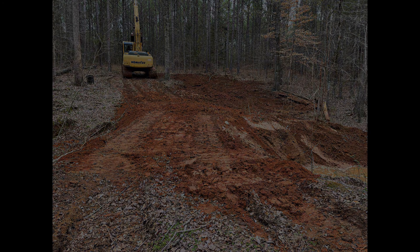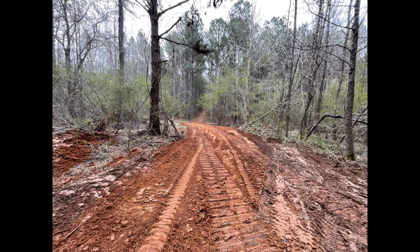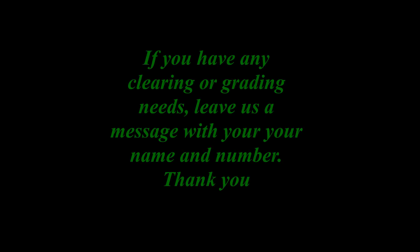Now that we've completed this creek crossing, the landowner will be able to drive his vehicle across this creek where before he couldn't. We've put the pipe in, put all the dirt down, and packed it with the tractor so it's good to go. Here are some of the after shots of when we got finished, including down the road to the river.